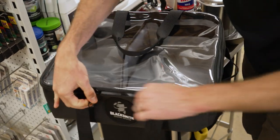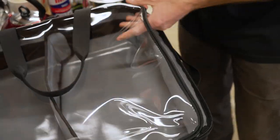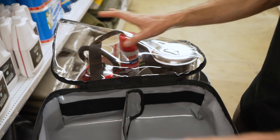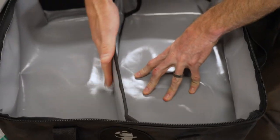Inside the bag — I'm going to open the top now — there are two zippers that go right around to the back corners, so this top folds right open and out of the way, so you can leave it open when you're using it. Inside you've got a full width divider.